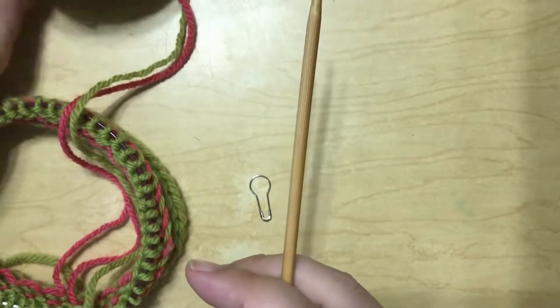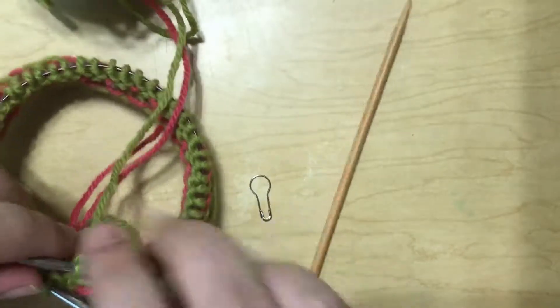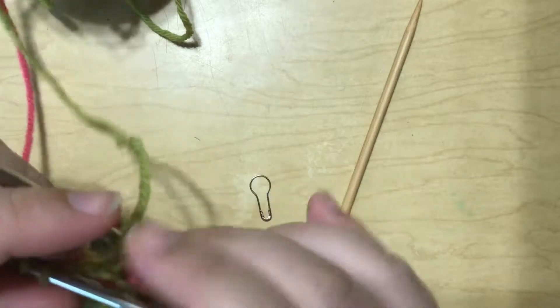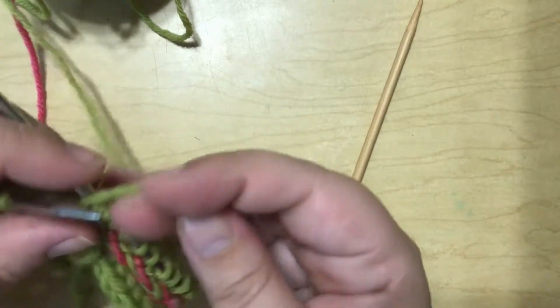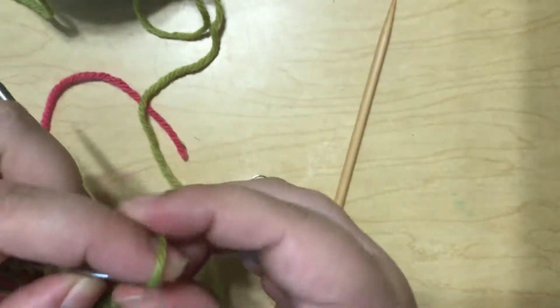What we want to do to start off with is to take our working yarn and I'm going to cast on, using the backwards loop, two stitches. These are our I-Cord stitches.